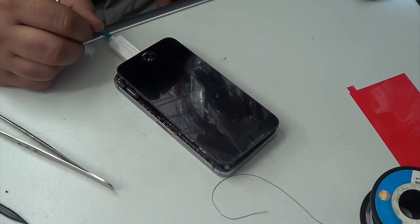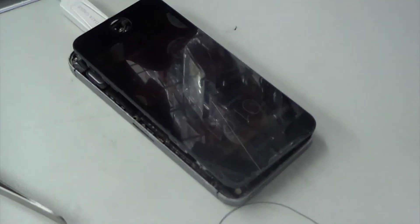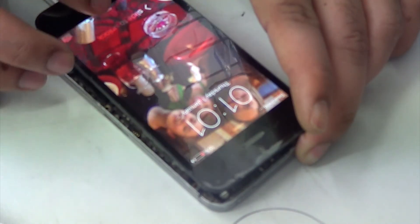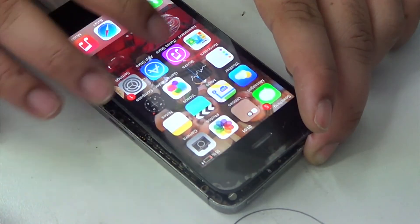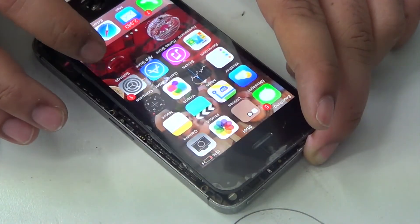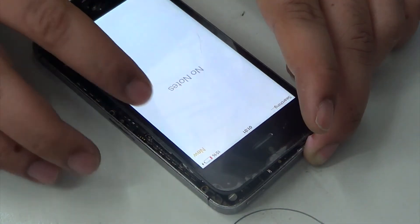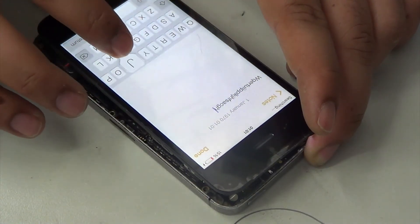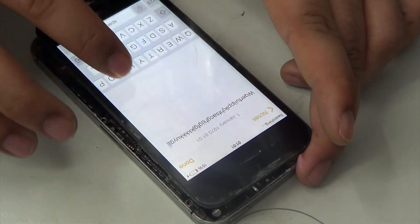This board already had power in it — it's just that the touch wasn't working. As you can see, the board is on, the touch is there and I could access it. The LCD is kind of blooming or something, but it's working fine. I successfully backed up the customer's data and he was happy. Okay, this is the time to say goodbye — thank you for watching.